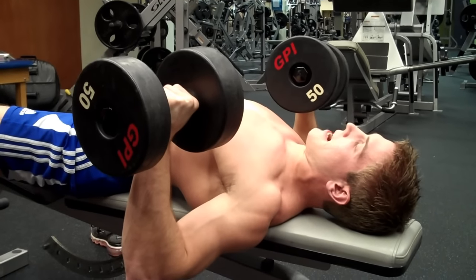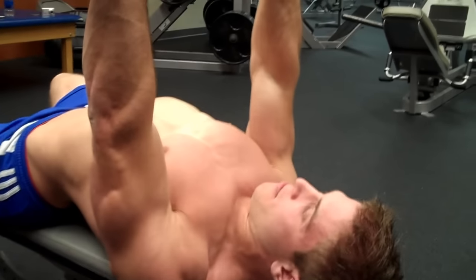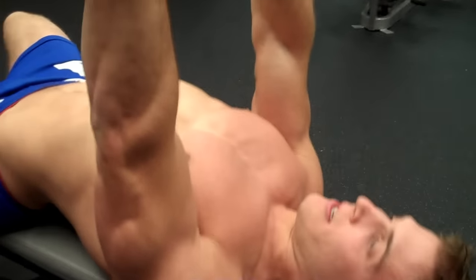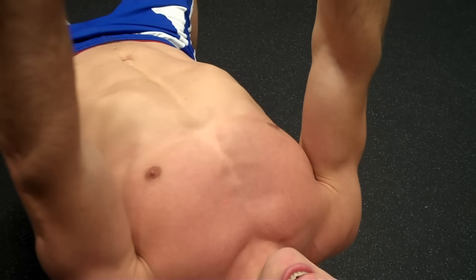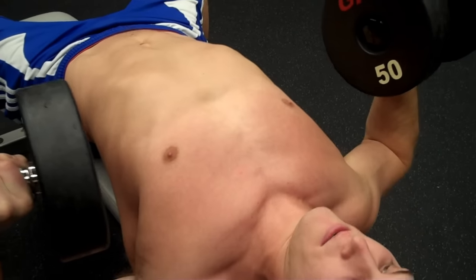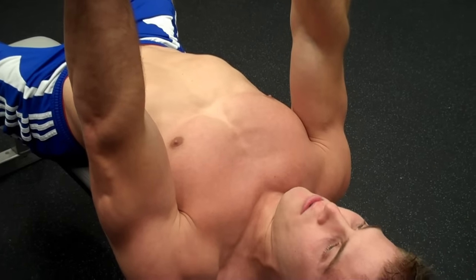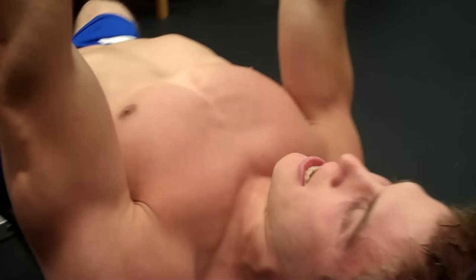You're going to come down to 90 degrees — maybe just a little bit past 90 degrees — and then push straight up. You can even see more of the chest coming into play, and that's because I'm holding the dumbbells over the lower part of my chest. Come down again to 90 degrees and then straight up. You always breathe out when you exert the force — breathe out as you bring the dumbbells up.